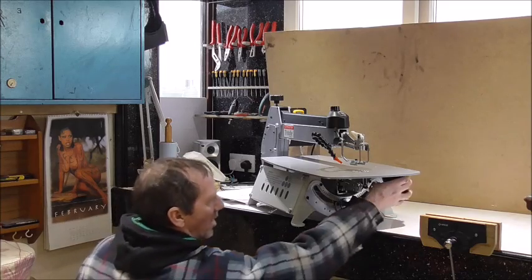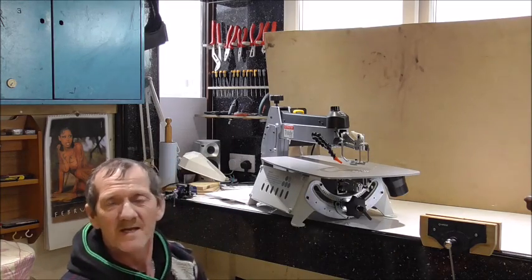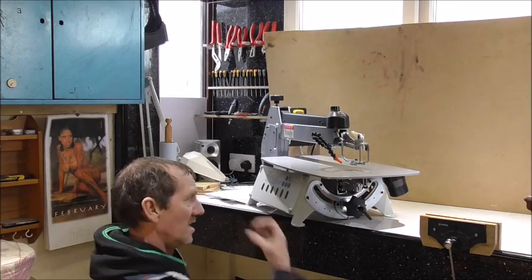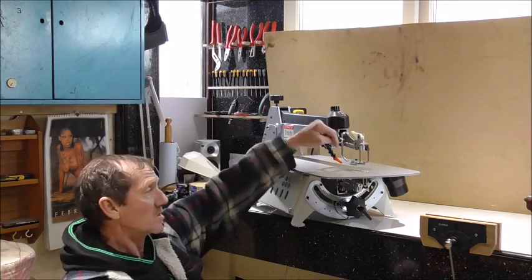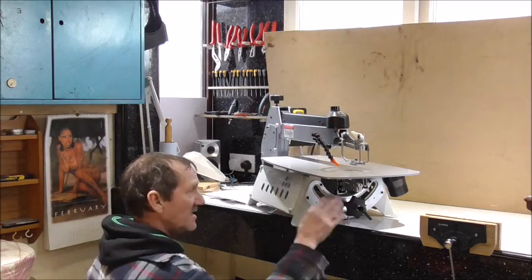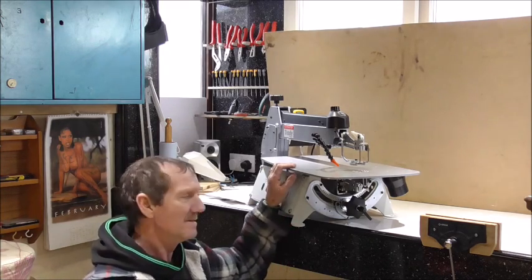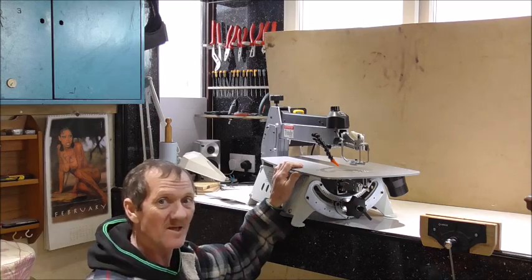Underneath, behind that, we've got the dust extractor. When I first looked at this machine, I saw that big thing there, and in the top there are no holes — how can that work? But looking closely, underneath there's a very fine slot, and it's going to be sucking with power underneath the blade. In that area you've got a circle of holes. The blade is going up and down dropping fine dust, and this dust extractor takes them away. I don't know how efficient it is yet — I'll find out — but it's a clever idea.